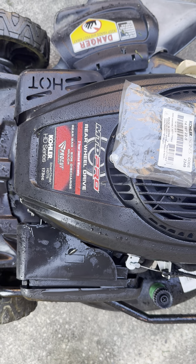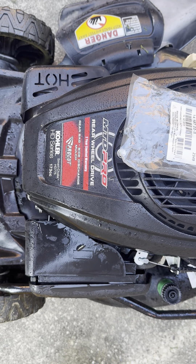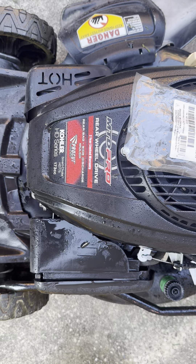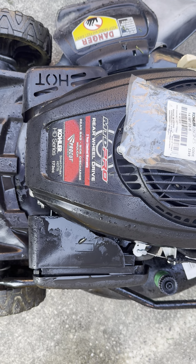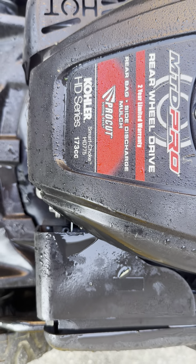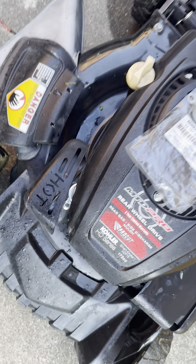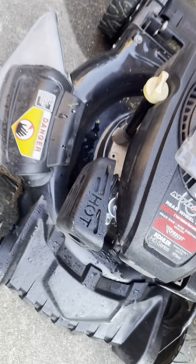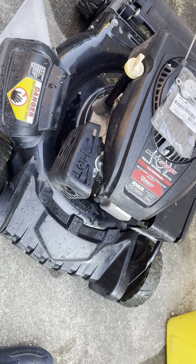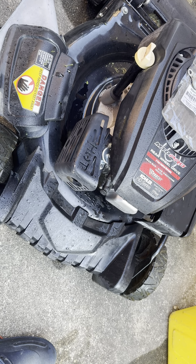Good morning. This is my MTD self-propelled lawnmower with this Kohler HD 775 engine. I think I've probably owned this for eight or so years. It's given me great service — it's been virtually without flaw or malfunction with normal maintenance, but it's getting perhaps a bit long in the tooth.